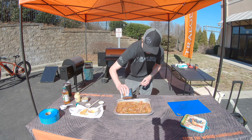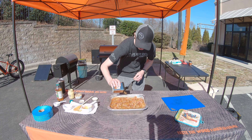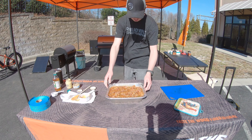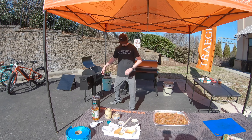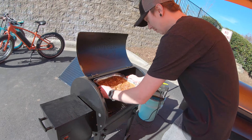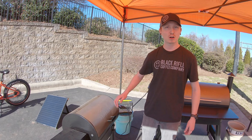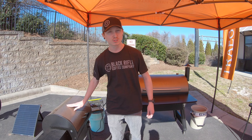We've got the Traeger Tailgater over here rolling low and slow at 225°F. We're going to smoke these beans for about an hour and a half. Beans on the grill, lid down — don't open it, leave it alone for at least an hour. We'll touch back with you guys when these things are ready.